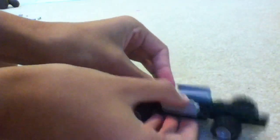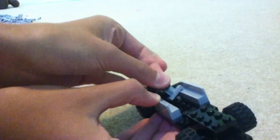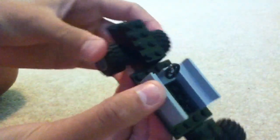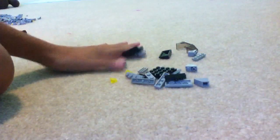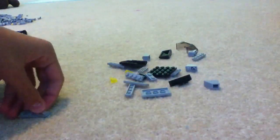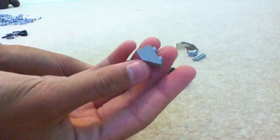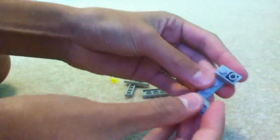And then you're going to take your steering wheel and put it right here. There we go. So there's the first part done. Now for the second part, you're going to take a 1x4 and two slanty pieces like this. Put them on the ends, like this.